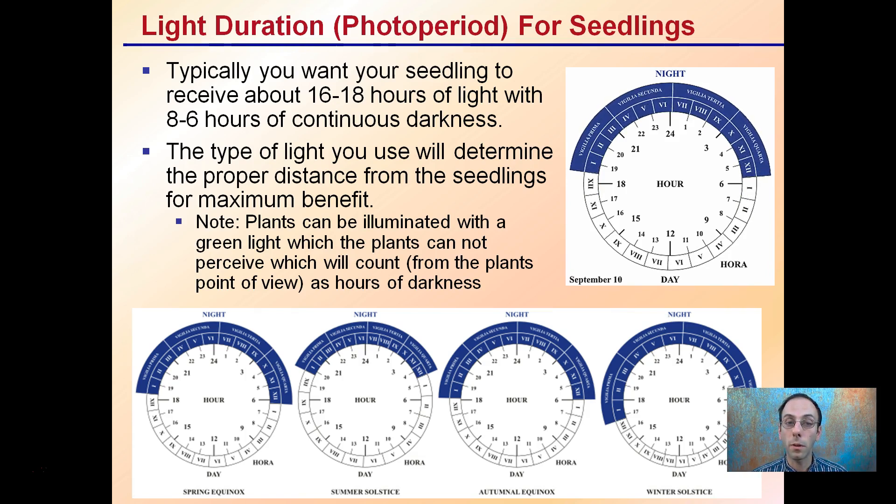The type of light you use will determine the proper distance from the seedling for its maximum benefit. Note that plants can be illuminated with a green light, as plants cannot perceive this, which counts as an area of darkness. The key part is to maximize plant growth — we don't need to run lights for 24 hours. If you get under 16 hours, budding and flowering will be initiated even at the seedling stage, and you want to avoid that.